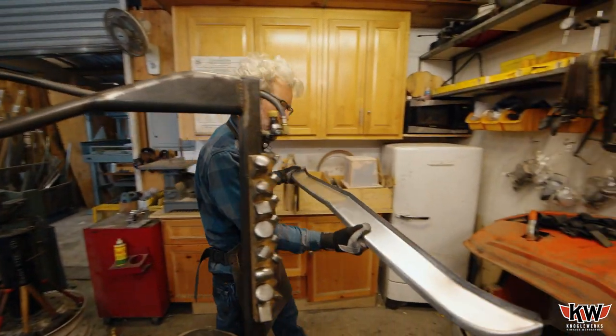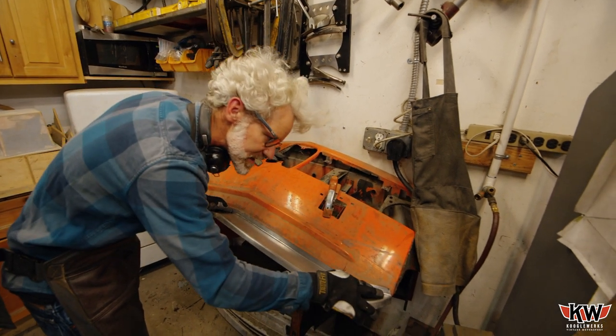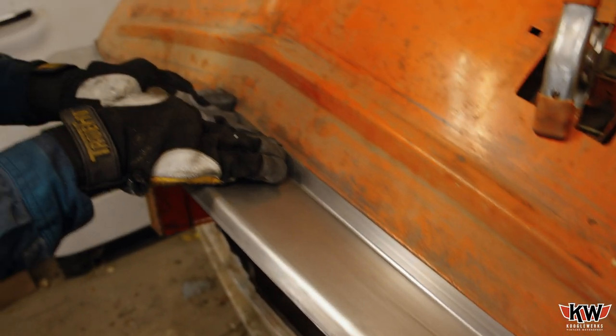It's pretty close, and I'm just going to do a few test fits and adjustments to get it just right.